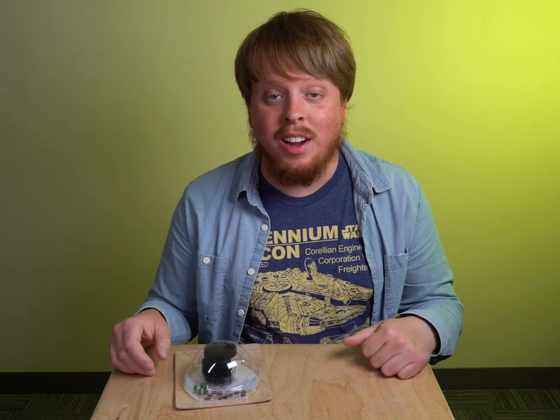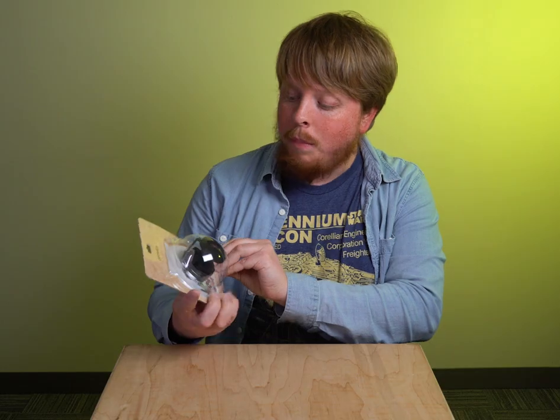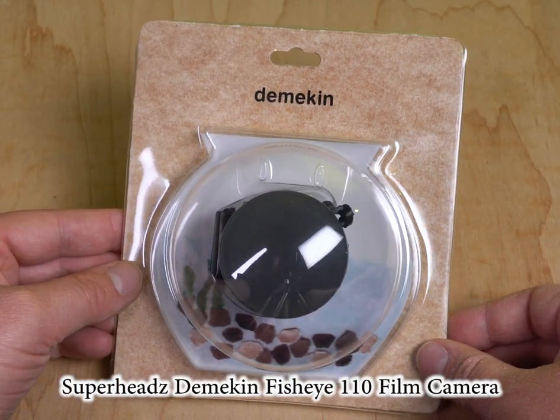Hey everyone, Sean here with Fotodiox.com and welcome back to Film Friday. Today we're going to be looking at this camera — the Superheads Demikin Fisheye 110 film camera.